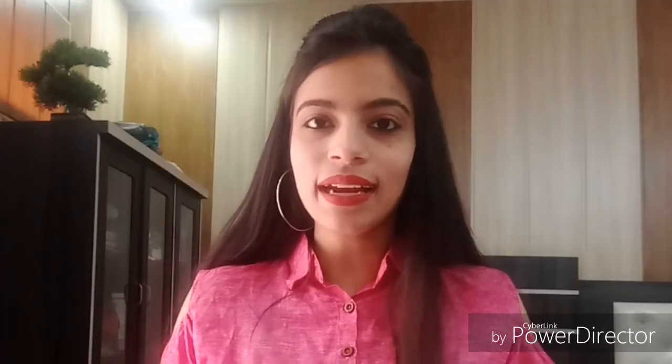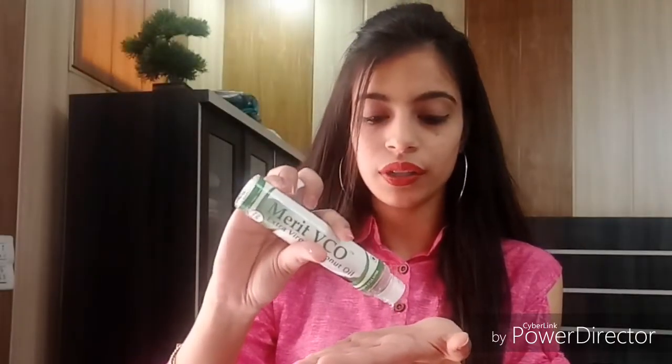Here is a simple tip for removing liquid lipstick: take any oil — either coconut oil, almond oil, or even lip balm — apply it on your lips, leave it for 5 minutes, and then rub it off with tissue paper. I am taking coconut oil here, dabbing it and applying it on my lips. Now I place a cotton pad on my lips to remove it.